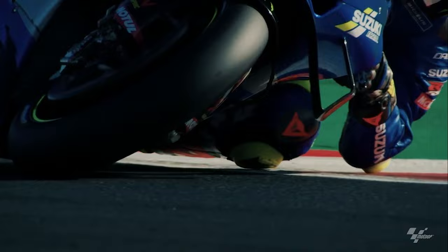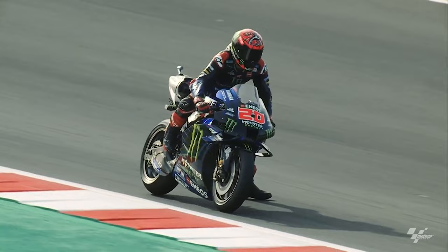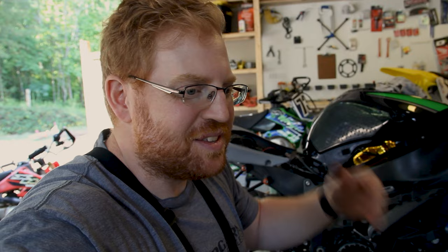Now if we were World Superbike, Moto2, Moto3, somewhere like that, they'd be doing this pretty much after every session, because 30 laps — which is what I've measured so far after one race weekend — that's like one outing lap in a Moto2 race. Obviously as a club racer I'm not doing 30 laps in a race, but you still have to make this adjustment. The adjustments aren't that bad.